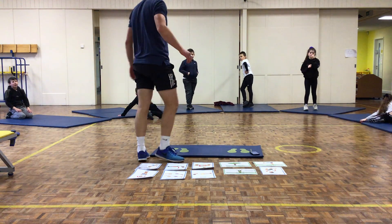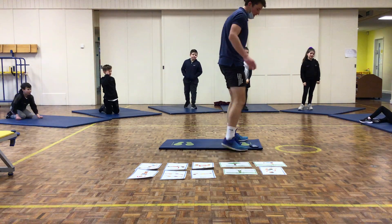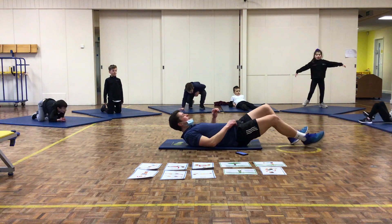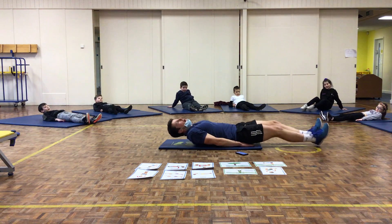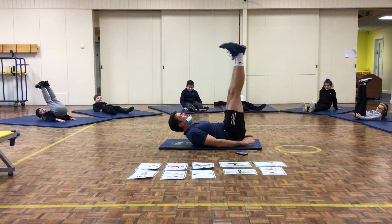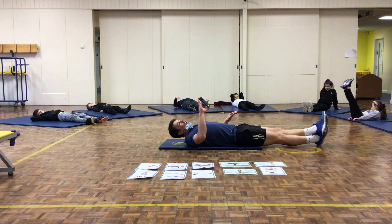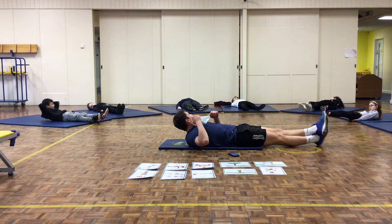Station number 3: leg raises. Who chose leg raises? Right then. You start by laying down, legs flat on the floor, keep them together, arms by your side. Pick your legs up, keep them together and straight, and slowly lower them. We're starting in 5 seconds — relax.